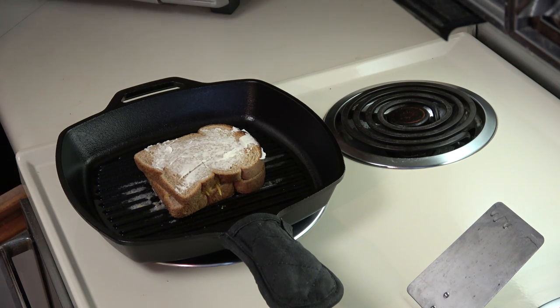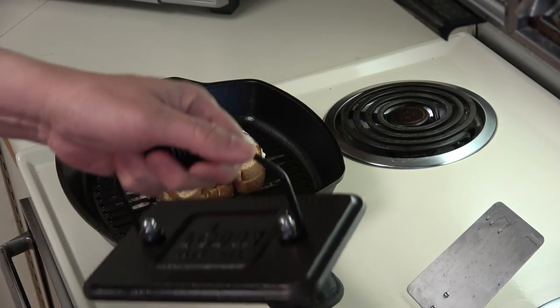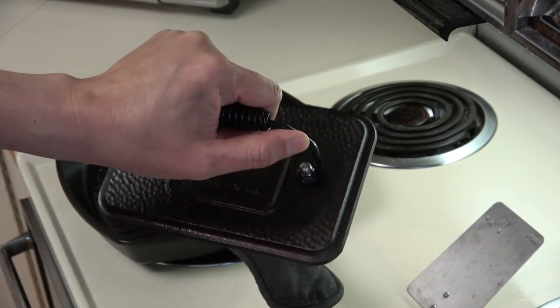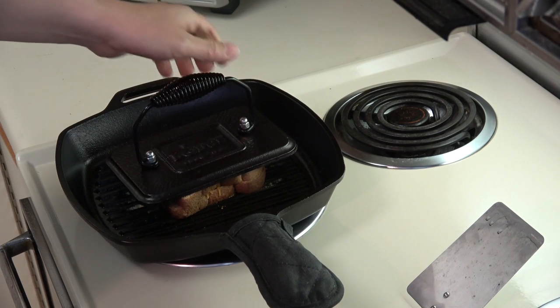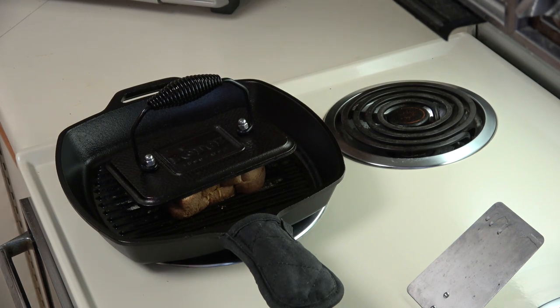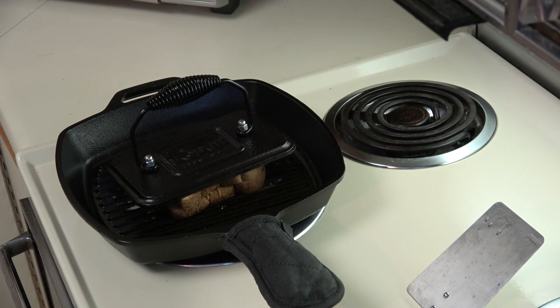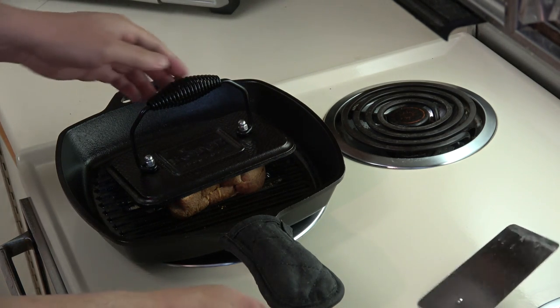When you first start out it's not going to do a lot of cooking, but as the pan absorbs heat it's going to get hotter and hotter even if you're not turning the stove up higher. I also preheated the grill press directly on one of the burners — placing it on the sandwich helps compress it, captures some of the heat, and helps melt the cheese better. I'm starting to see some minor smoke come off the bottom of the pan, so I'm going to go ahead and check on the sandwich and flip it.